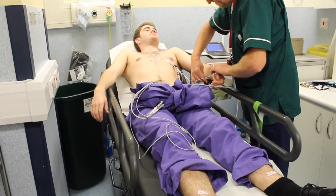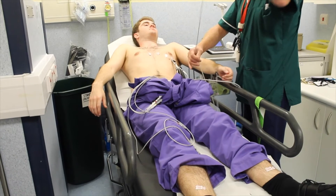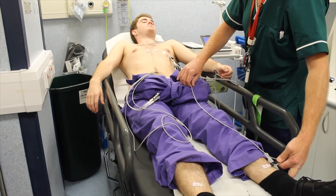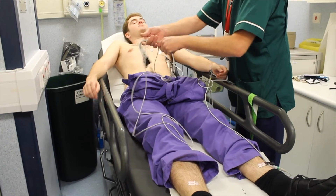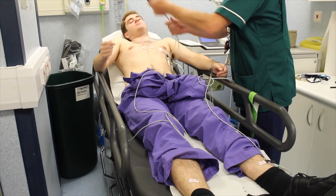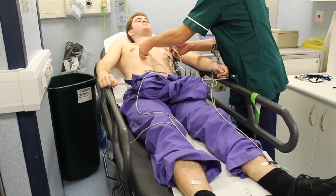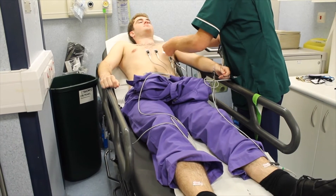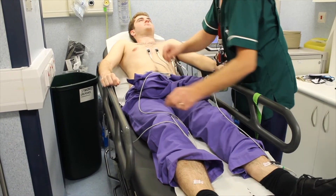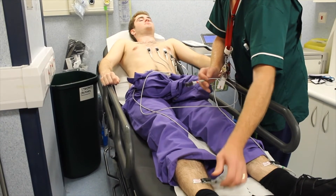Yellow to the wrist. Green to the ankle. Red number one, yellow number two, green number three. The last two leads: black ankle, red.